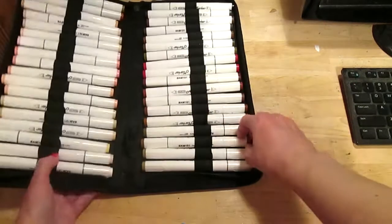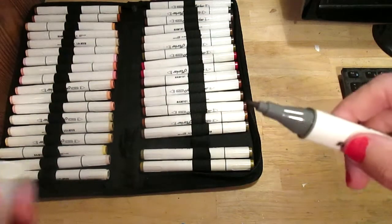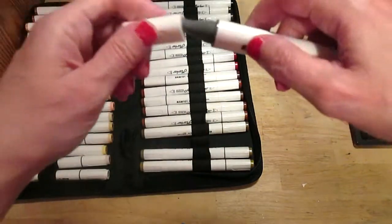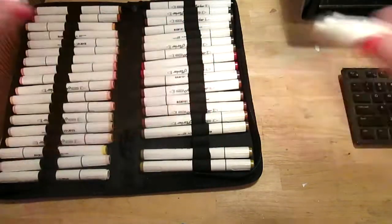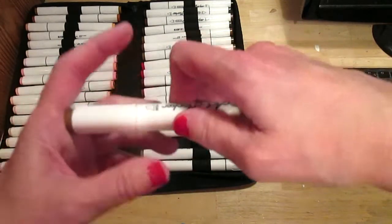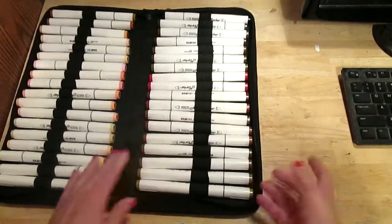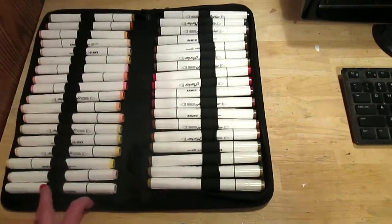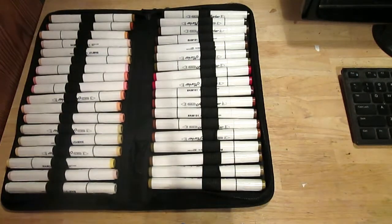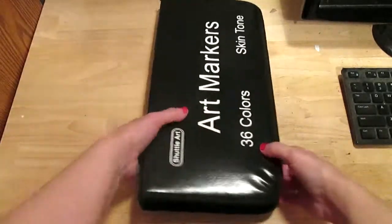While I'm thinking of it, I'll give you a better look at these markers. They have a bullet tip on one end and a chisel on the other — they don't have a brush tip. That may be a plus or a negative, so just be mindful of that if these look interesting to you.